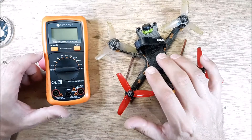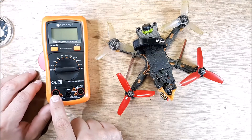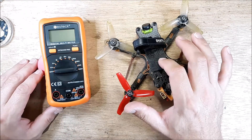Welcome back to my channel. I've got a quick hits video here. We have my favorite three-inch quadcopter and we have a multimeter that can do amps. That's what this quick hits video is about. We're going to do an amp reading on this quadcopter sitting still.